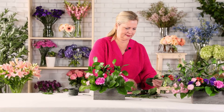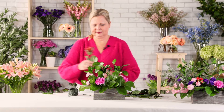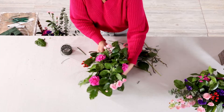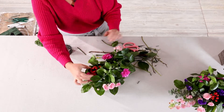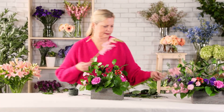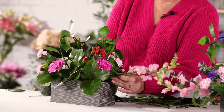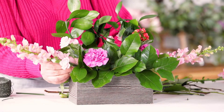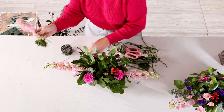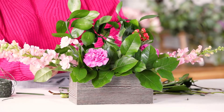Strategically add one stem of hypericum just slightly off center while still leaving the foliage on to fill some space. Because we have three snapdragons, we're going to place two on one side and a third on the opposite side. Cut these a little bit longer to show off the blooms and let them cascade over the edge for a dramatic effect.